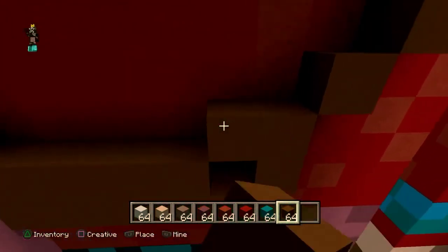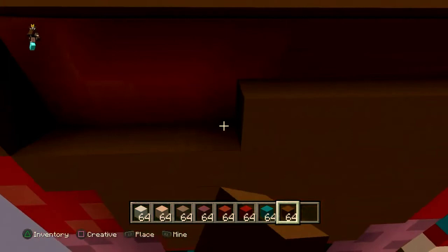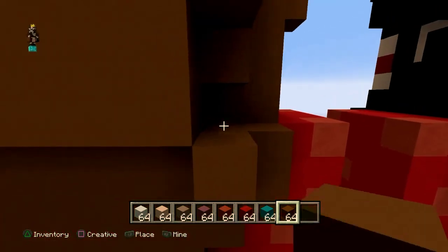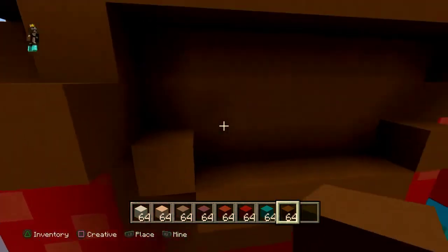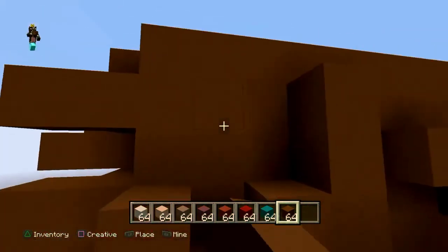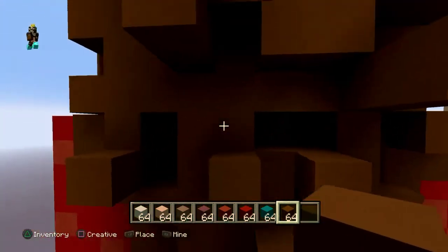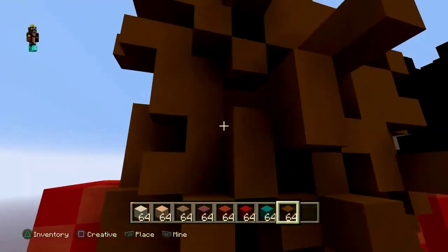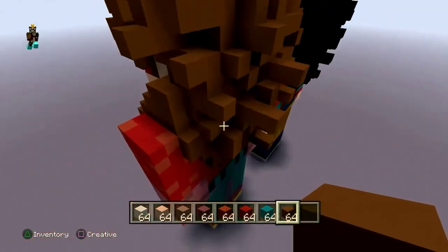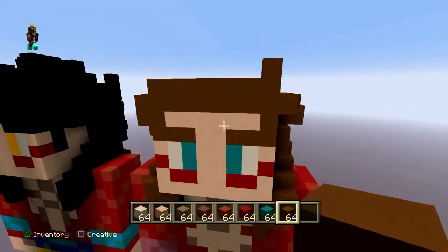Just fill this part in, then put a whole bunch of random blocks everywhere so it looks like Super Saiyan 4 hair from the back. That should be the side of his hair.